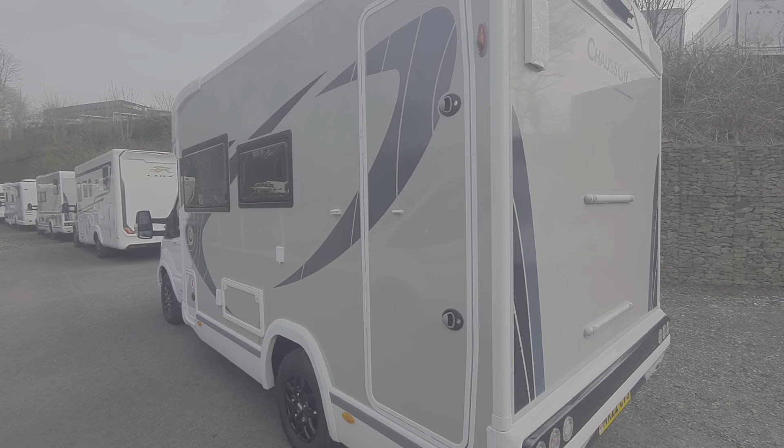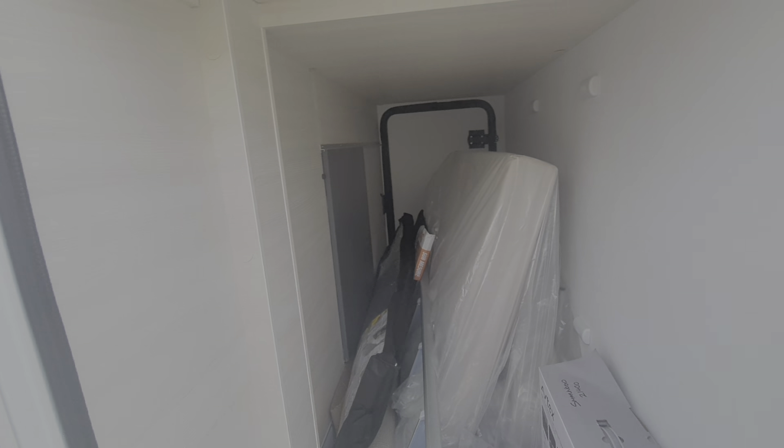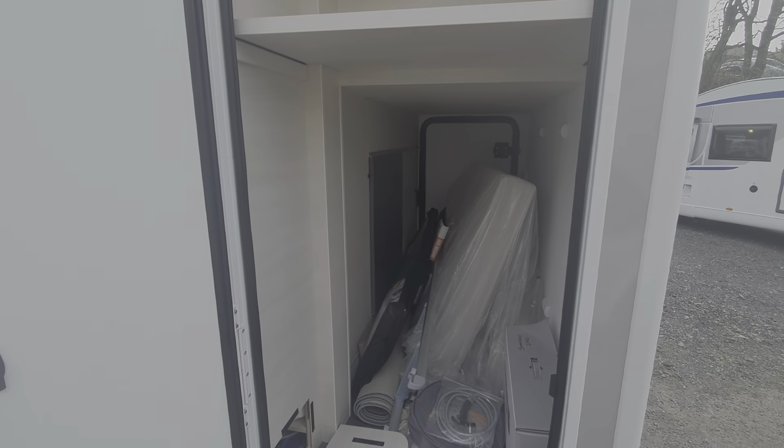This side of the garage storage compartment is just access through to the other side of the garage.